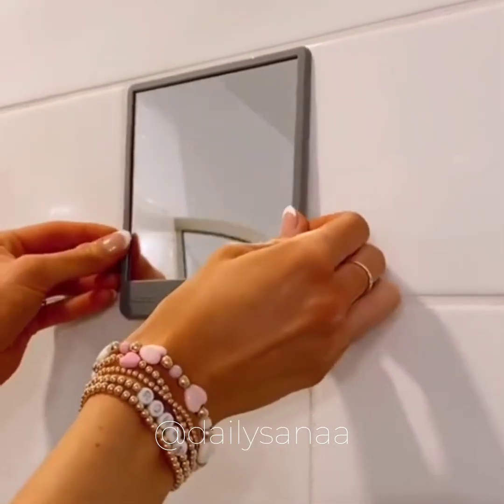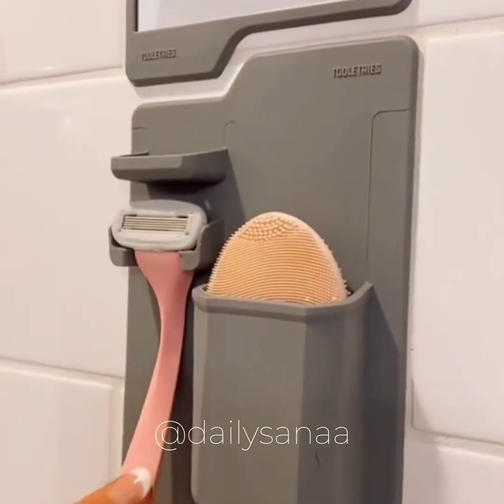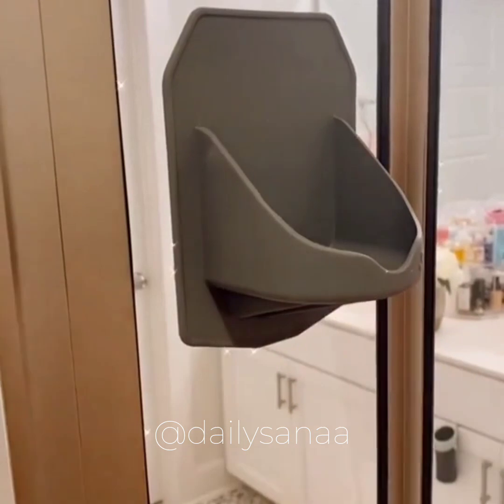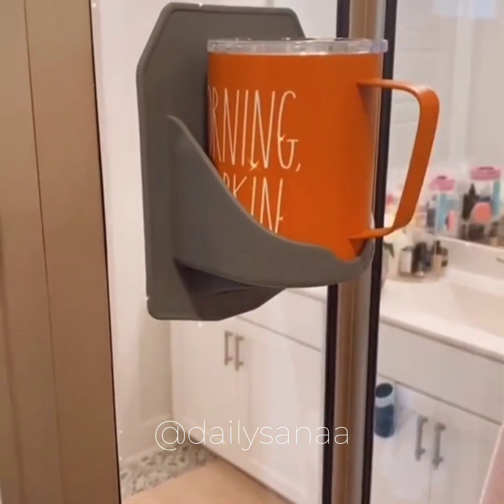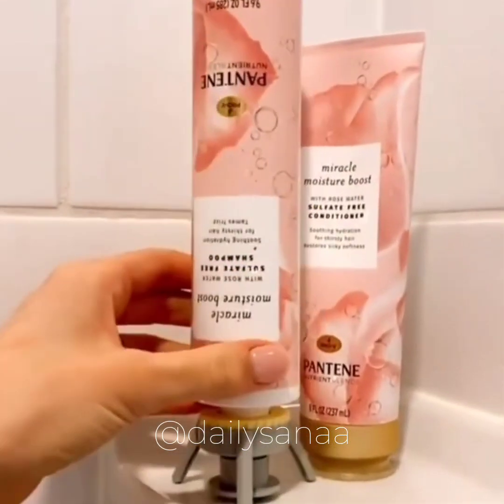This fog-resistant mirror and toiletries holder sticks to any smooth surface and is also perfect to take with you on the go. This gadget suctions to tile or glass and holds your favorite coffee, tea, or drink of choice. And this gadget holds your favorite beauty products upside down so you get out every last drop.